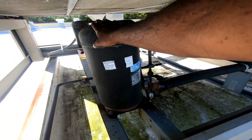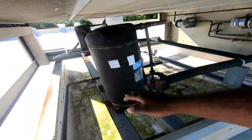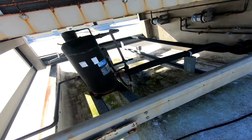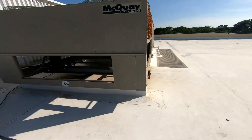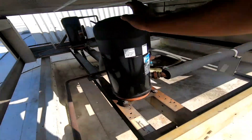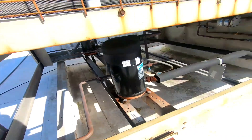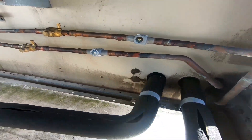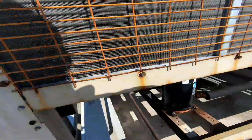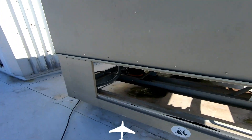We got one stage down here — looks like we got an engine. Walking up on another unit, it's a McCoy unit that's running. Clear sight glass, both stages. Sounds like the other stage is running; I can see sweating on the suction lines.